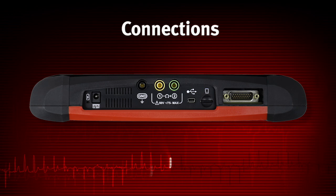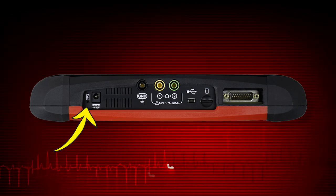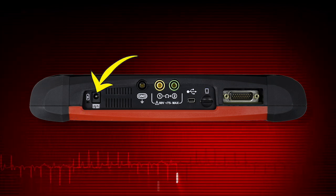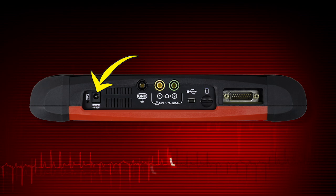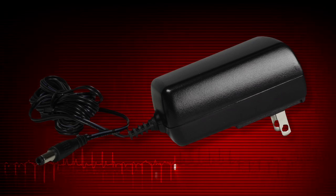Indicators and connectors are on the top panel. The power indicator illuminates when power is being supplied to the tool. The power supply port is used to connect the AC-DC power supply. Use only the correct AC adapter provided with the MODIS Ultra.